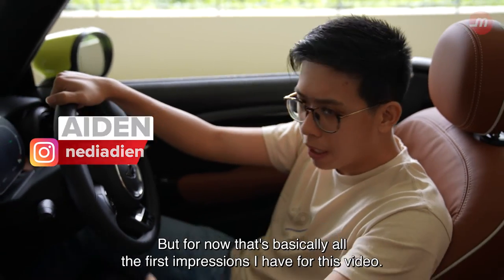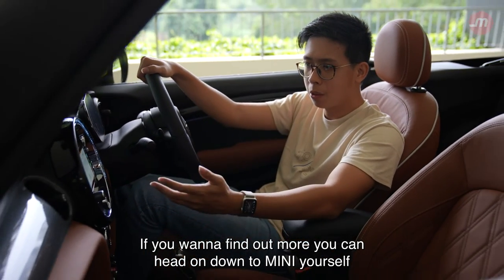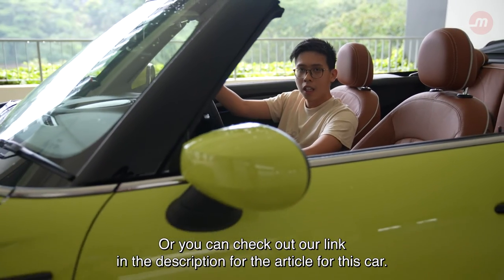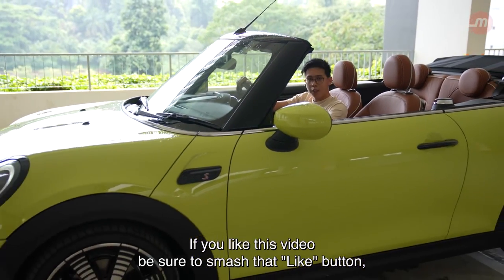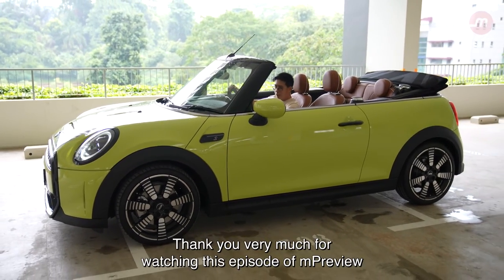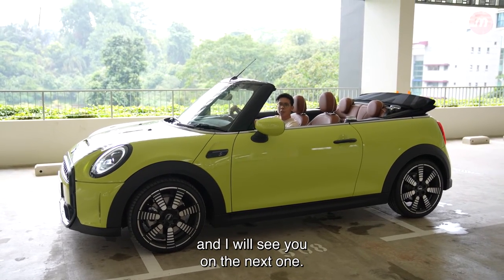That's basically all the first impressions I have for this video. If you want to find out more, you can head down to Mini yourself and take it for a test drive, or check out our link in the description for the article on this car. If you liked this video, be sure to smash that like button, subscribe to us, and leave a comment. Thank you very much for watching this episode of MPreview, and I will see you on the next one.